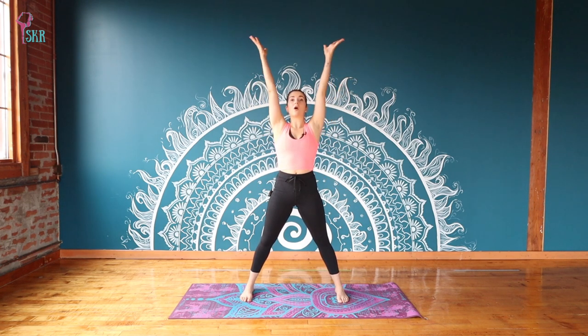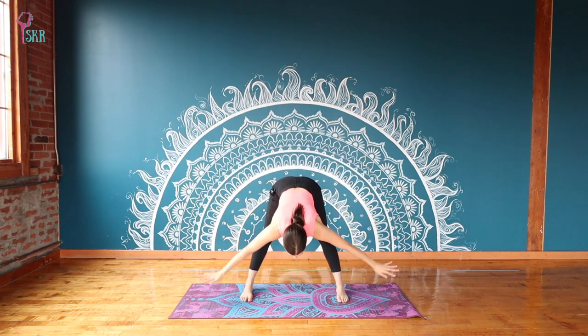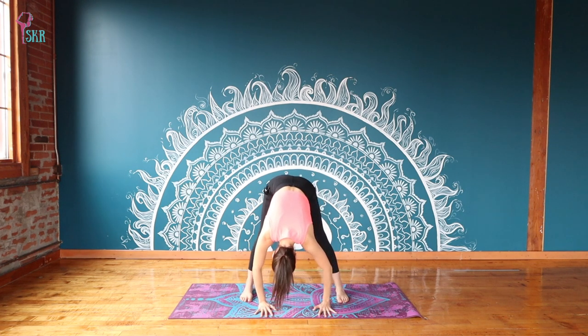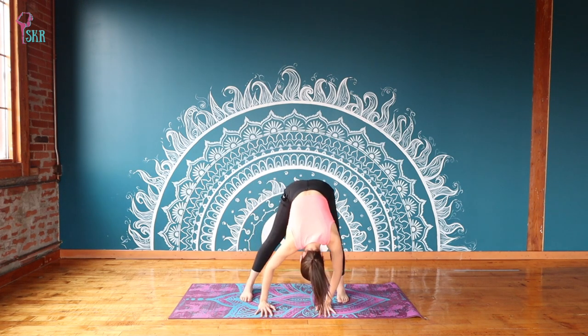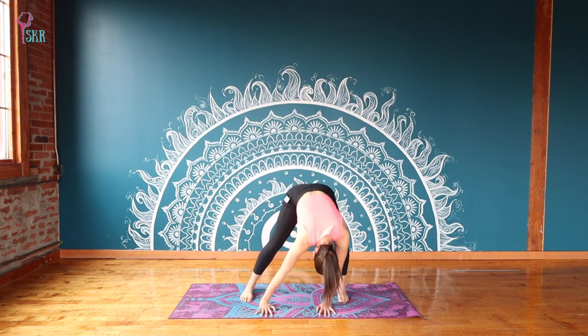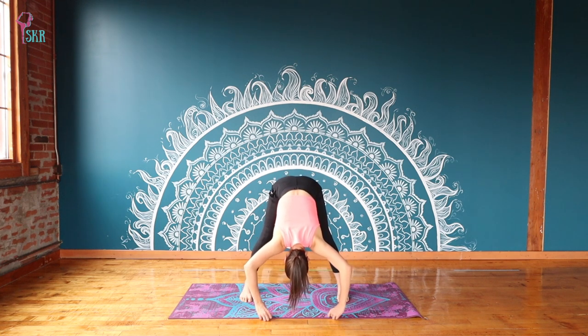This time, let's inhale and bring the arms all the way up overhead. Exhale — we're going to swan dive forward, sending your hips back with a flat back all the way down towards the earth. Place your hands on the floor. Maybe grab opposite elbows here and just sway a little bit side to side, introducing some free movement. You can bend and stretch through your knees, right and left. Then let's settle in the center.